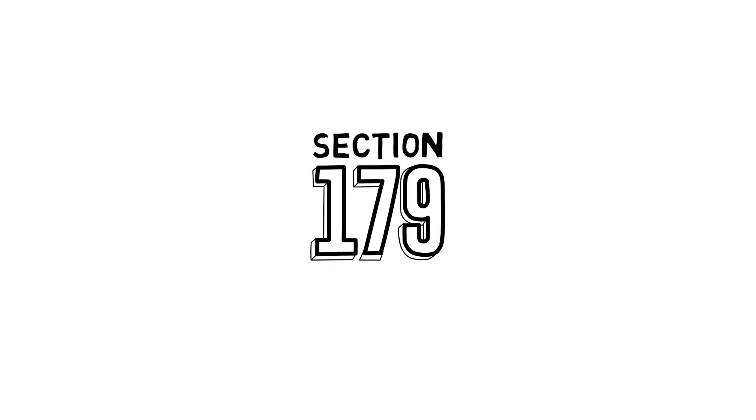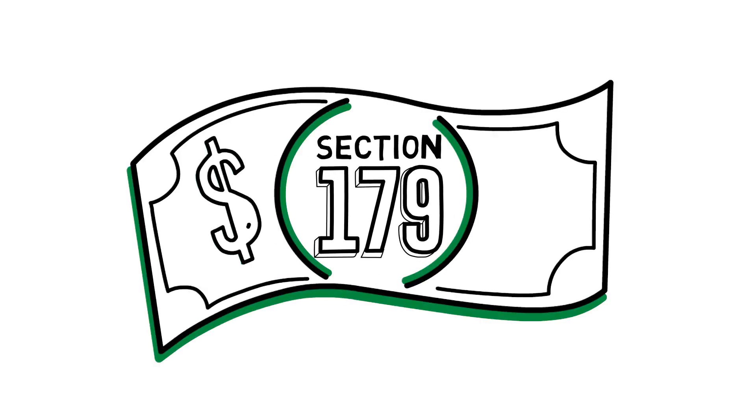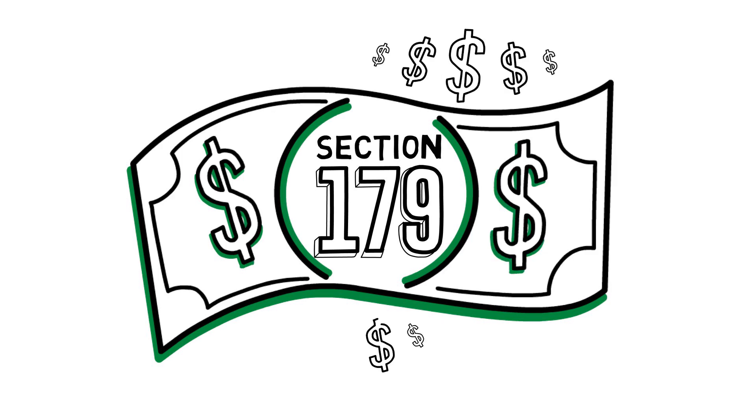What is Section 179? It's great news for small business owners and allows you to save thousands of dollars at tax time.